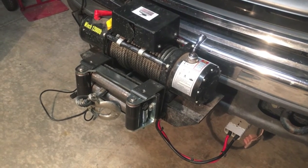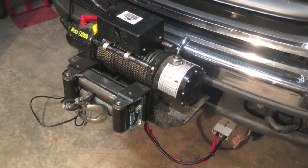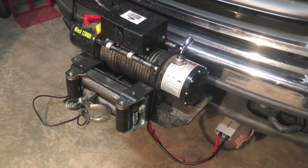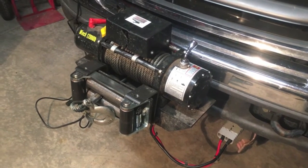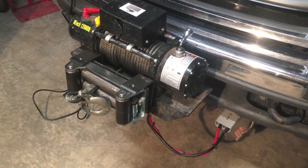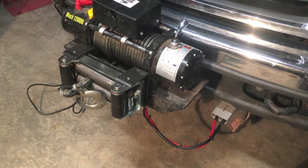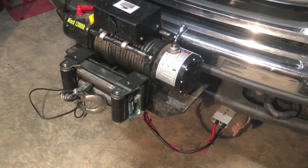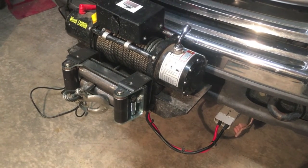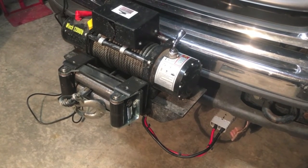Don't buy the knockoffs; don't buy the cheap ones. I've got a link in the description to the real Anderson connectors — click the link and buy them there to make sure you're getting the real thing. I'm going to do another video specifically about these connectors in the very near future and go a lot more in-depth, because there is a simple tool you can make yourself at home that will make it a hundred times easier to work with these connectors.